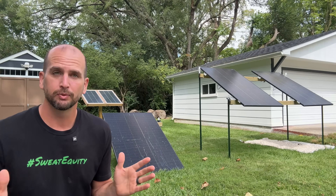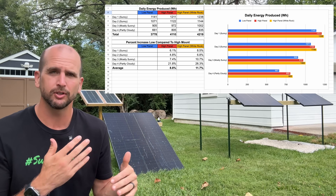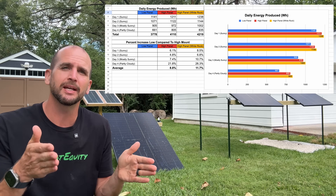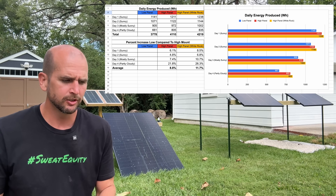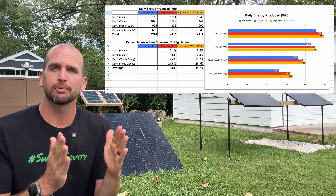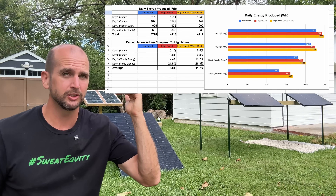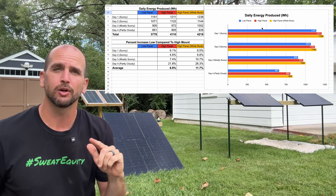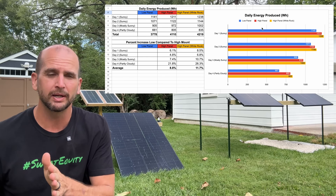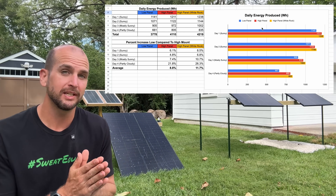For the results, I have a table and a bar chart. Over four days of testing — the high temperature ranged from 74 to 85 degrees Fahrenheit. The first two days were totally sunny, the third day mostly sunny, and the fourth day had more clouds, which you can see reflected in the watt hours accumulated. The top table shows raw watt hours, and below that we convert to percentage gains, comparing the high panel and the high panel with white rock to the low panel.